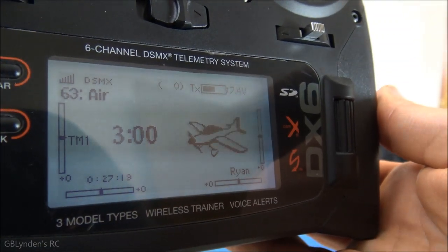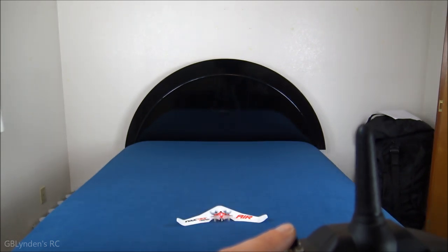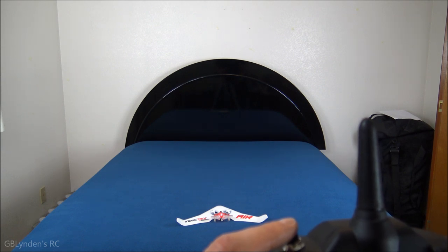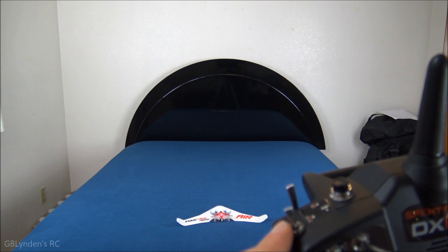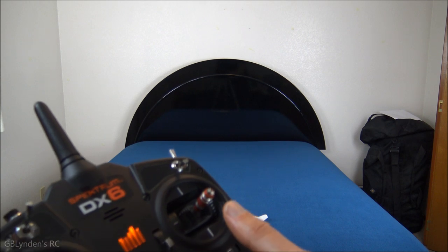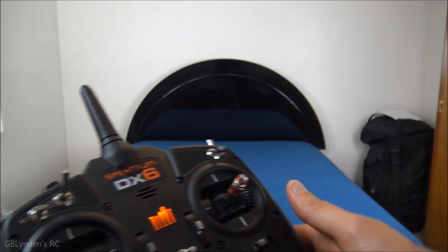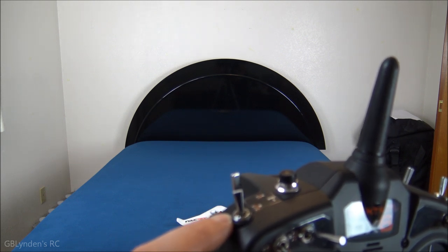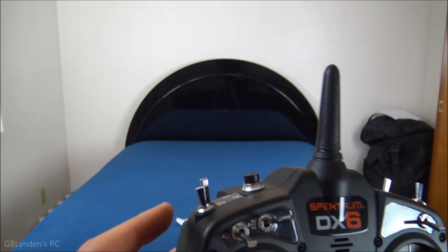I've got things set up per the instruction manual. To turn this on, push that button and boom — we've got the fans going. Push it again and that turns them off. I've set it to Switch B, which is what the manual calls out — that's basically the beginner mode. You fly everything on this stick and it's more of a VTOL hover. When you switch to the second switch it flies like a regular four-channel plane.